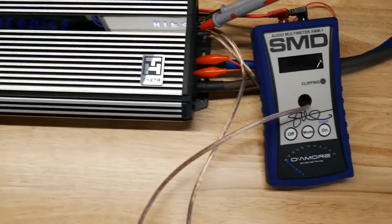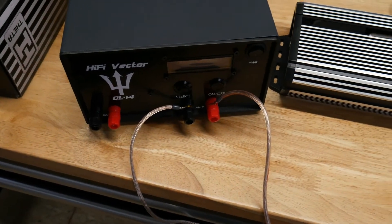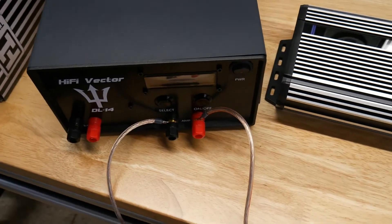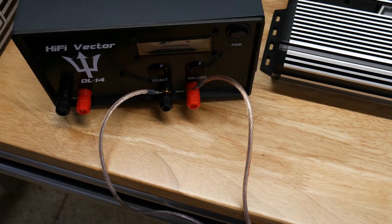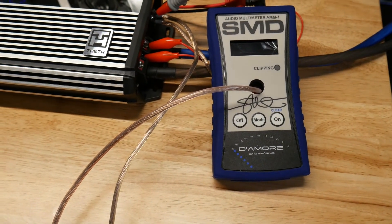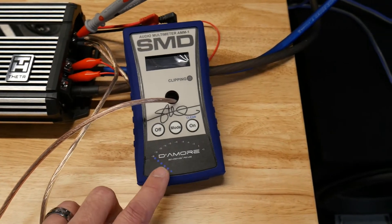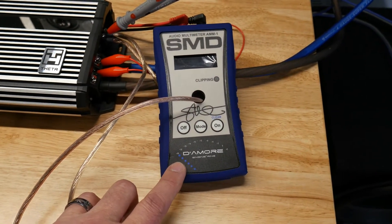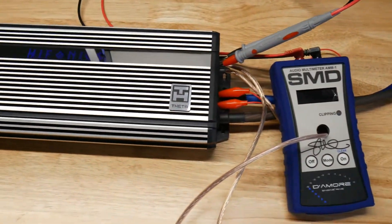We are going to see what it does today on the dyno and I'll do another video about this later. We also have our new product coming out — the Hi5 Vector amplifier dyno dummy load — that allows you to use the SMD meter but get a rock-solid steady impedance at 1 ohm, 1.3 ohm, 2 ohm, or 4 ohm. If you hook it up to a 2-ohm speaker it's not gonna show 2 ohms — it'll show 2, 3, or 4 ohms because of box rise, making it really hard to get real dyno numbers at a specific impedance. We'll do a more detailed video on that later. Let's get started with the 4-ohm test first.